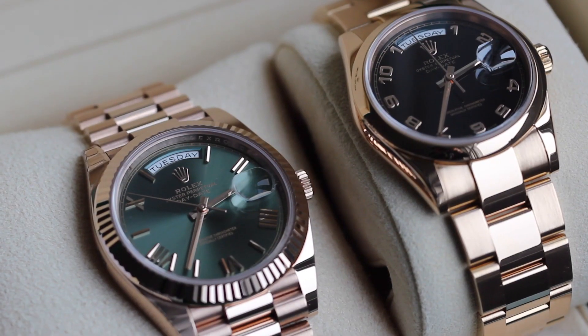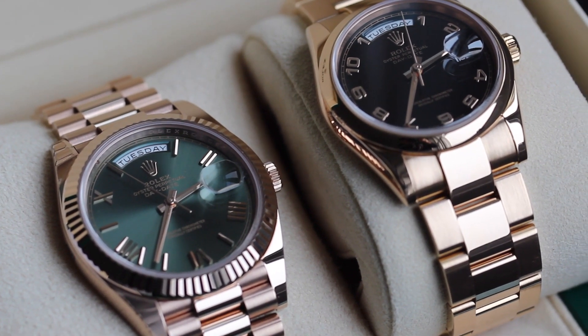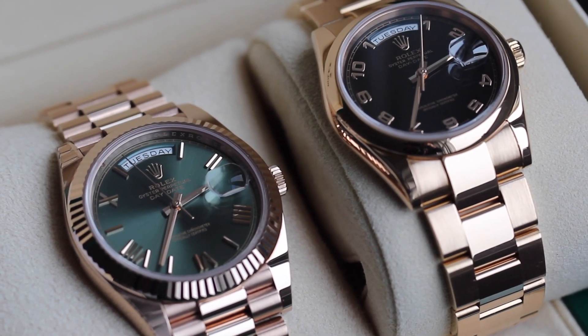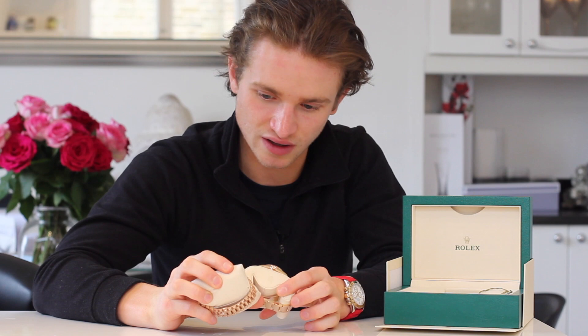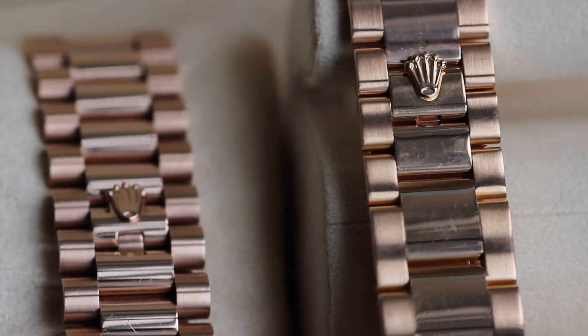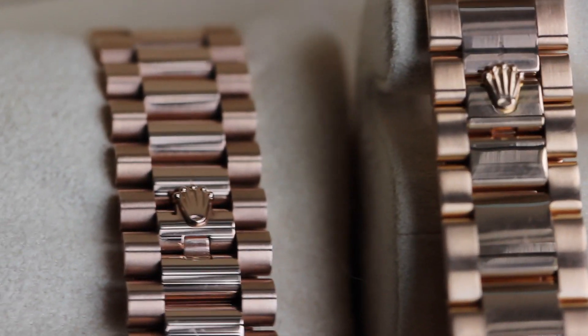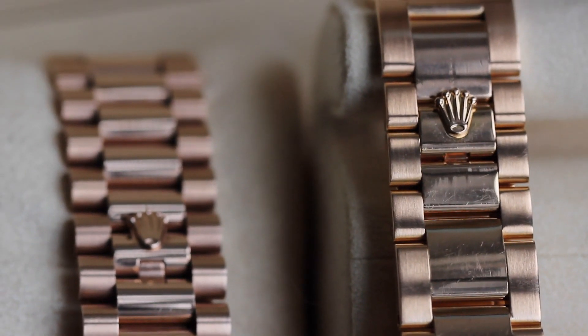Let's compare some of the different features between these two watches. They're both in rose gold, which helps in terms of a fair comparison, but they're obviously different sizes, so we'll ignore that and look more at the inner details. They're both specced slightly differently, so I can show you what different features look like on each size. Starting with the bracelet: on the 36mm Day-Date we have an Oyster bracelet, and on the 40mm we have the Presidential bracelet.